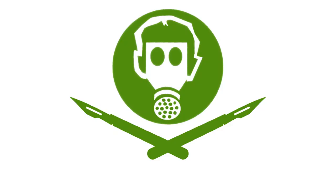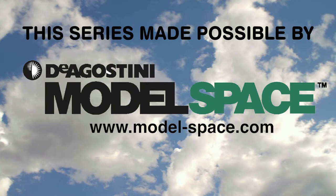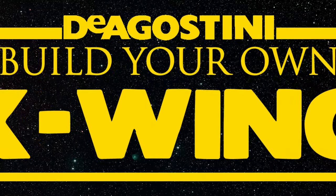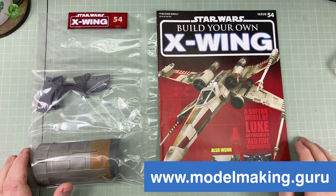Model Making Guru is sponsored by emodels.co.uk — make something awesome! Hey everyone, it's Fox from ModelMaking.Guru here.